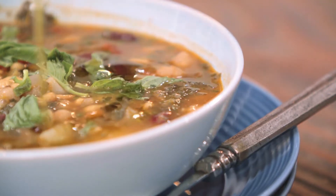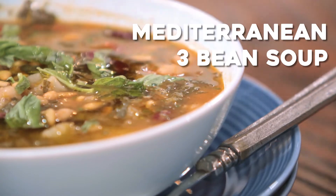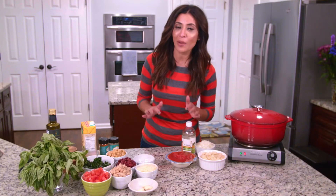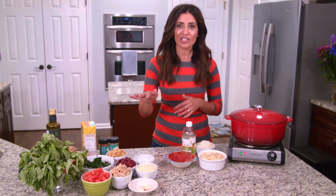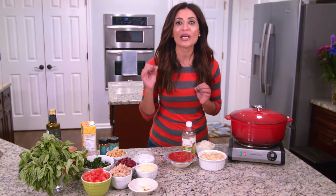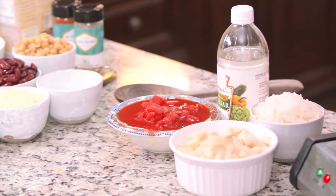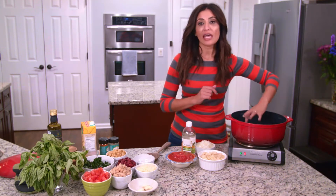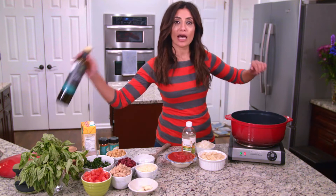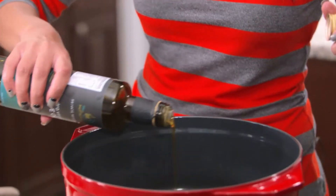I'm Susie with TheMediterraneanDish.com. Today we are talking about my famous Mediterranean three bean soup. This is not any bean soup — this is flavor-packed, layers and layers of texture, and the secret is going to be in my tomato pesto that we stir in at the very end. Grab your biggest pot ever because we're going to fill it up. Add a little bit of extra virgin olive oil — every good thing starts with extra virgin olive oil.